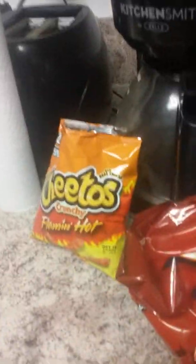Sup guys, it's Eric here. Today I have some say cheese — sharp cheddar spray cheese, some crackers, some hot Cheetos, some more chips. I also have some Doritos and some barbecue chip food.